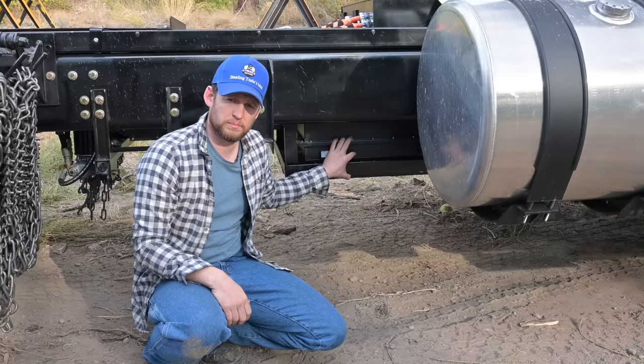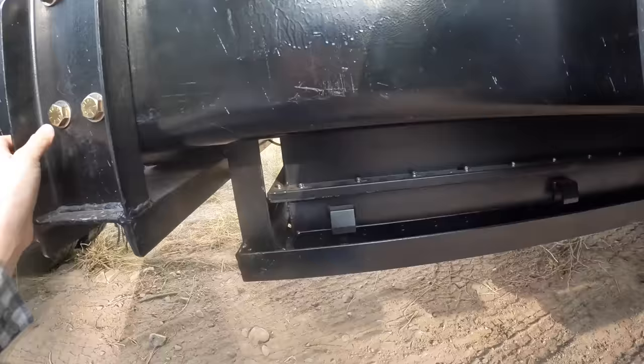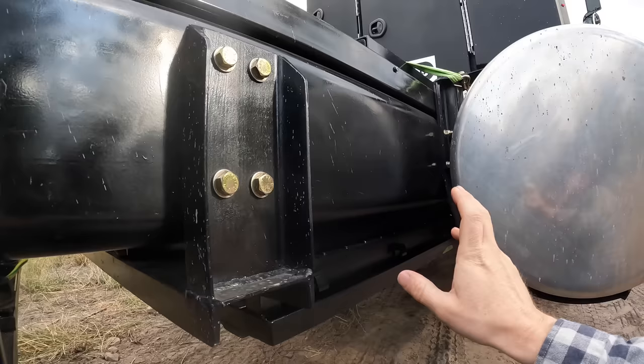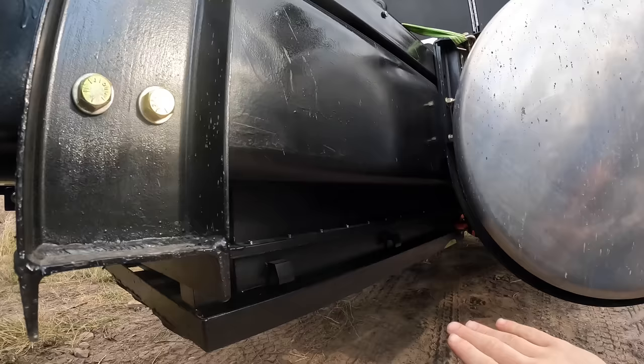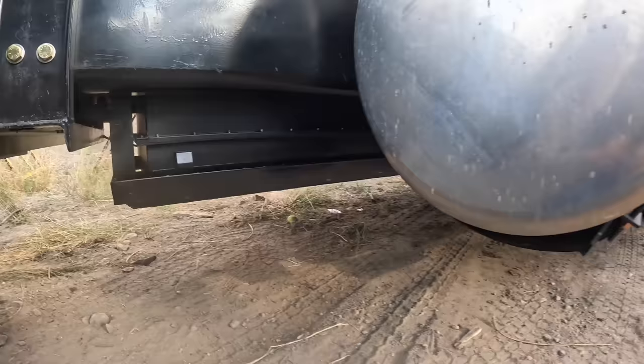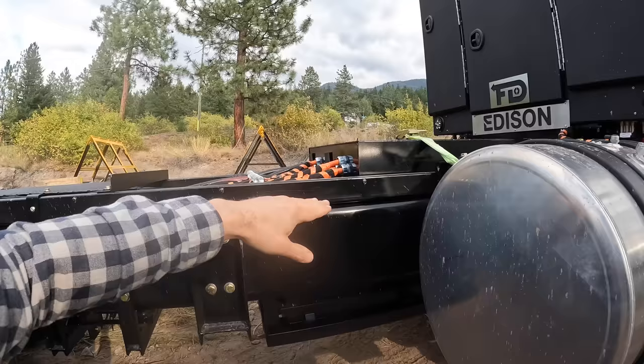This setup makes the truck way more efficient. These batteries under here are actually on air ride — when you're hitting bumps, the batteries are isolated from the frame rail. They're going to bounce and float rather than taking the vibration the truck gets pounded with, giving the batteries a smoother ride and really increasing their lifespan. Plus, when the airbags inflate, they lift the battery pack up to give you even more ground clearance — which on a logging truck, you can't have enough.